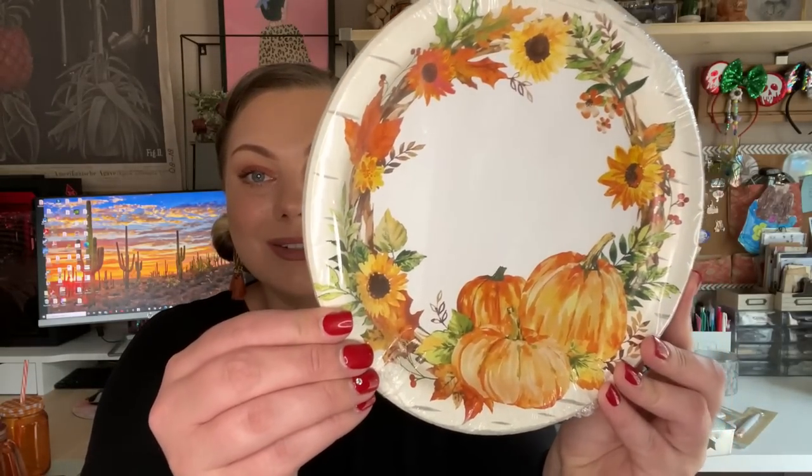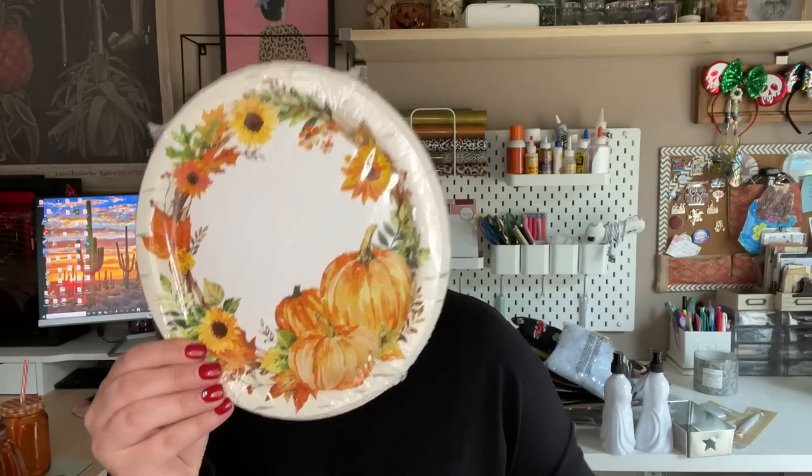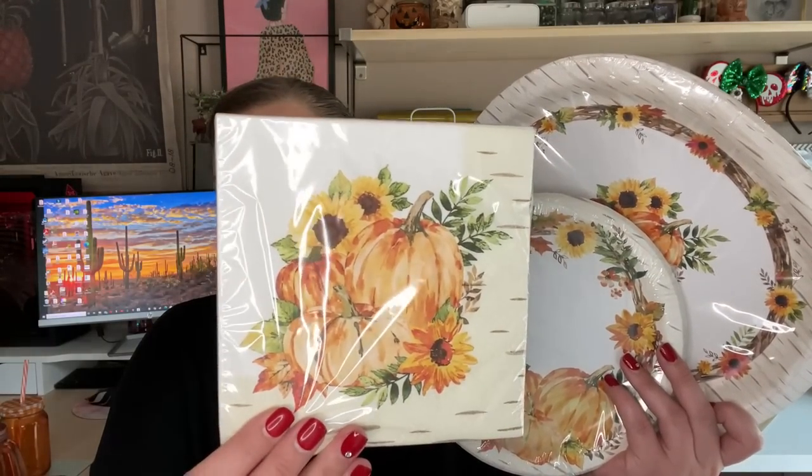They came out with the most gorgeous print this year for the Thanksgiving plates and napkins. You get 18 plates in the small pack and six in the large turkey dinner plate size. I purchased very similar plates from Hobby Lobby last year and they weren't a dollar — I think they were around six dollars for a pack of 12 or 16. I also picked up the matching napkins, 20 in a pack. There was one other print with a single sunflower that I passed on, but this one is so beautiful — it almost looks like a watercolor pumpkin print.